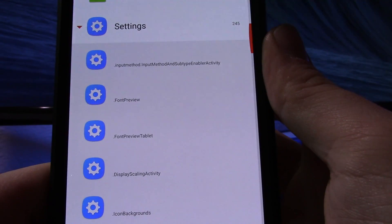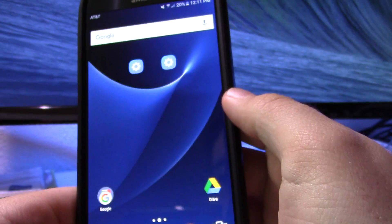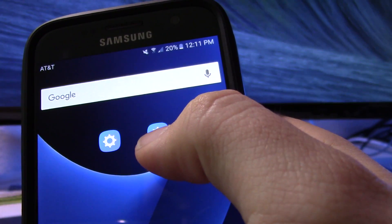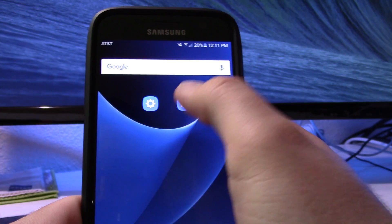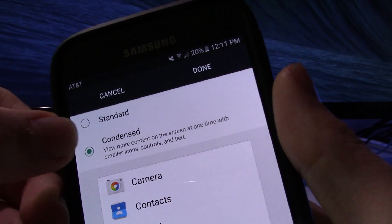Tap Settings and as you can see the fourth one down is 'dot display scaling activity.' Go ahead and select that one and you'll now have a little icon on your home screen for it.